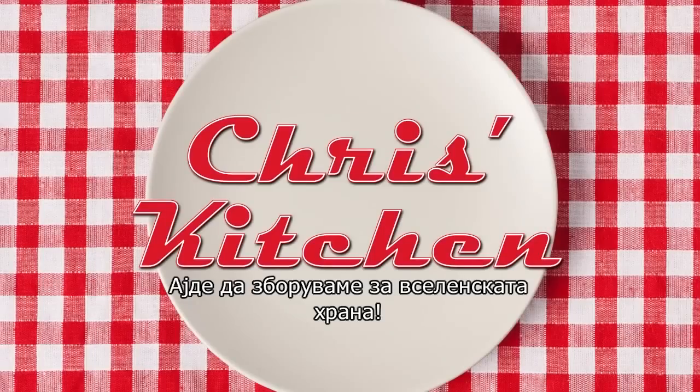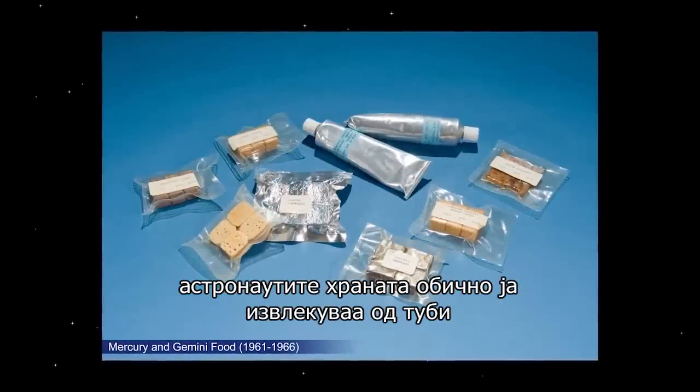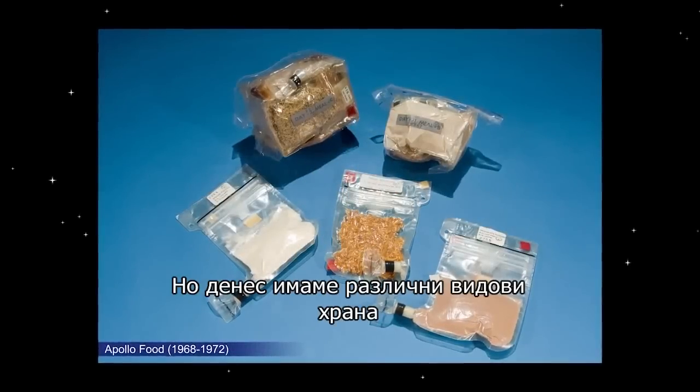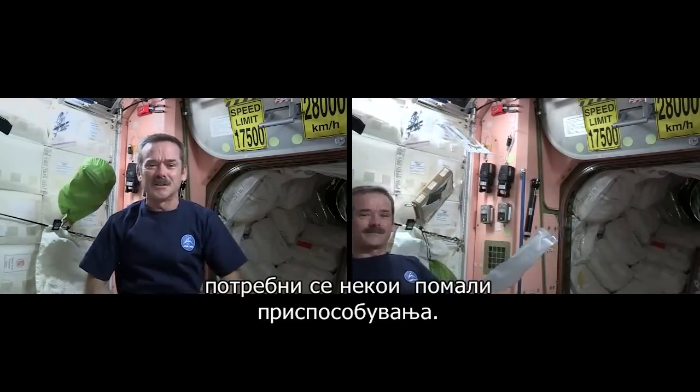Let's talk about space food. In the early days of space exploration, food was mostly squeezed out of tubes and brought up in dehydrated packets. But today, we can have quite a variety of food. There's all sorts of things that we'd normally consume on Earth that we have here in space — we just need some minor adaptations.